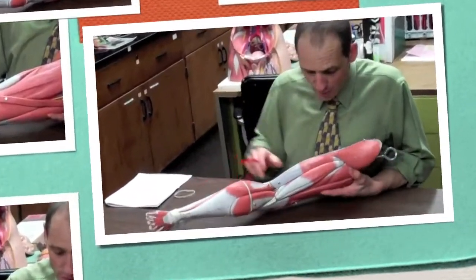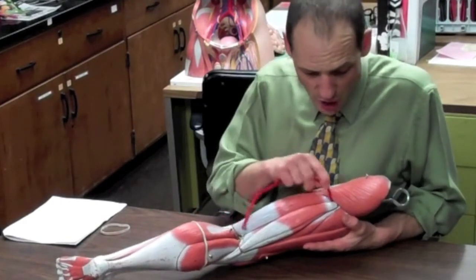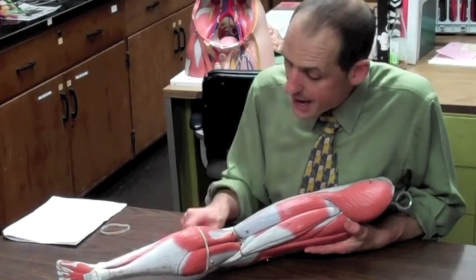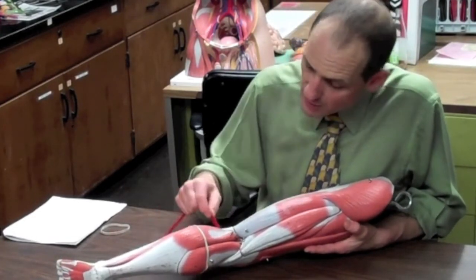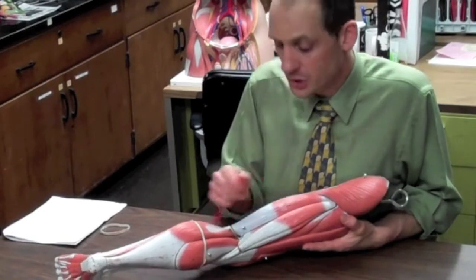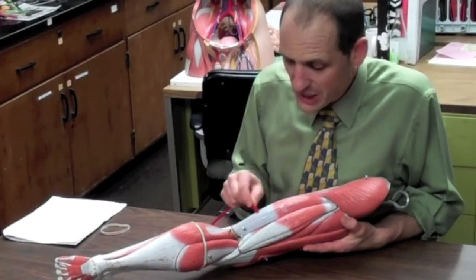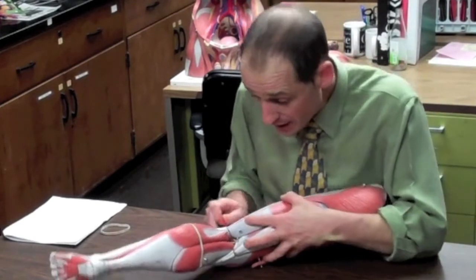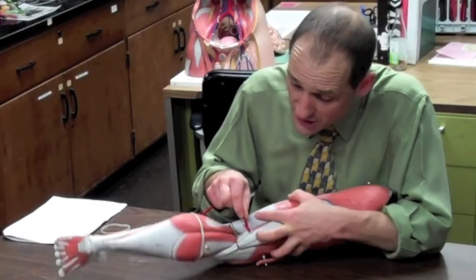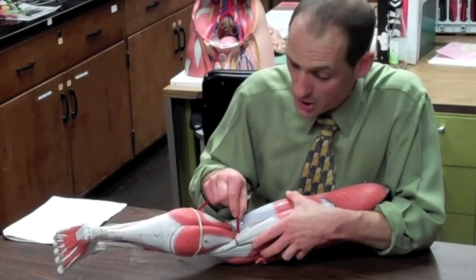In the posterior compartment we have the hamstring muscles — three muscles. They all start at the ischial tuberosity, our sit bone, and anchor into either the lateral knee at the tibial fibula or the medial tibia. They are knee flexors — they bend the knee. The lateral one is the biceps femoris, which has one tendon coming down. On the medial side, you have the semimembranosus on the bottom and the semitendinosus on top. The semitendinosus has a tendon, while the semimembranosus has a flat, broad, membranous insertion point.